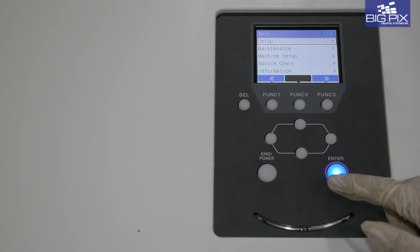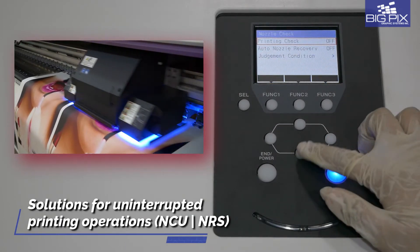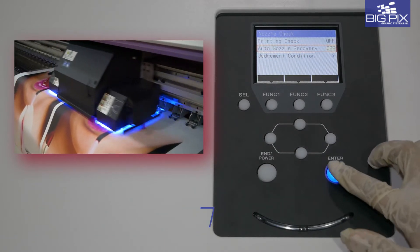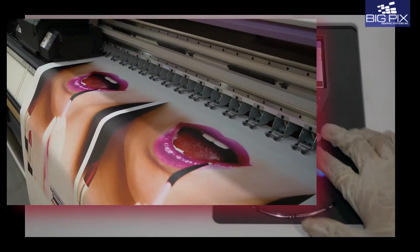The Nozzle Check Unit, or NCU, detects and cleans nozzles, and the Nozzle Recovery System, or NRS, automatically substitutes clogged nozzles for truly uninterrupted printing.